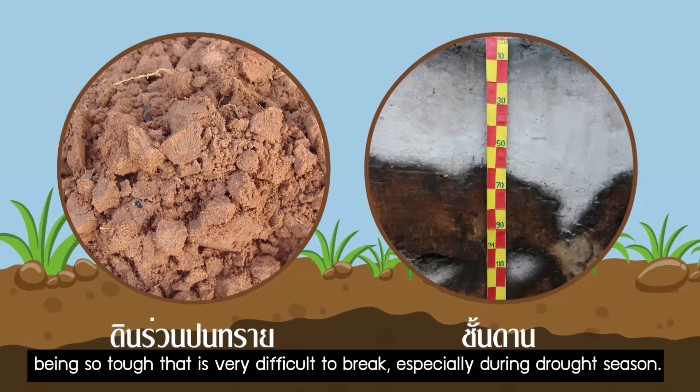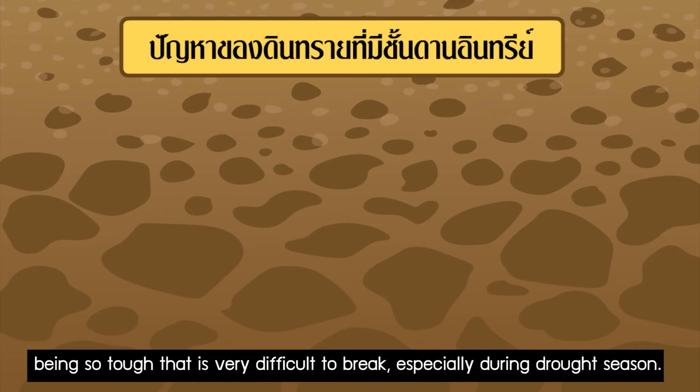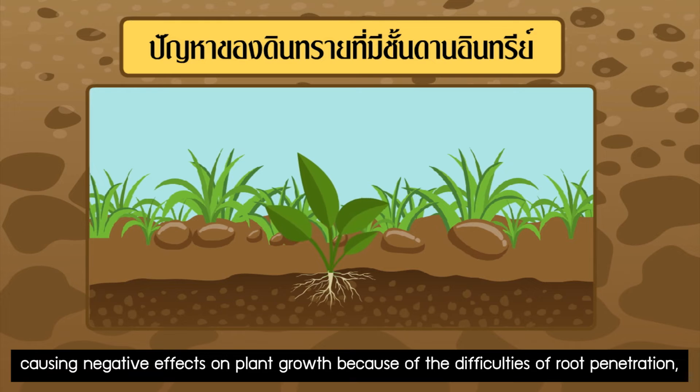Being so tough, it's very difficult to break, especially during drought season. Sandy soils become a problem when the organic hard pans are found within 50cm from the soil surface, causing negative effects on plant growth because of the difficulties of root penetration.